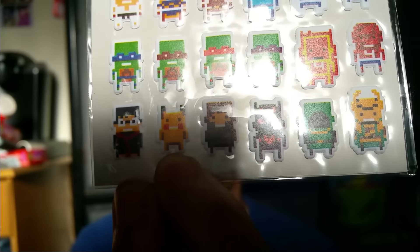Look, there's even Adventure Time! This one's probably my favorite because I love Pokemon — this cute Pikachu.